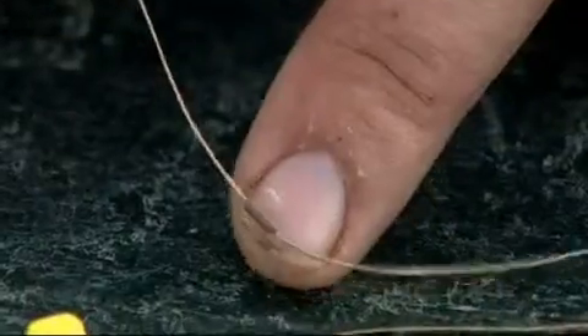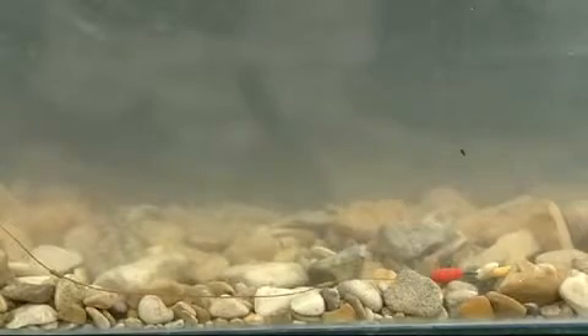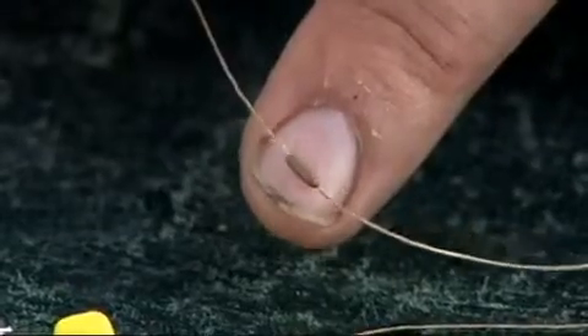You'll notice on these hook links there's a new little bit of trickery — that's a little hook link weight. Looks like a float stop but it's actually tungsten mixed with rubber. So that's heavy and it's going to sink that hook link straight down to the bottom immediately. A great little addition to any rig, and they're going to be out by the time this DVD hits your tackle shops.